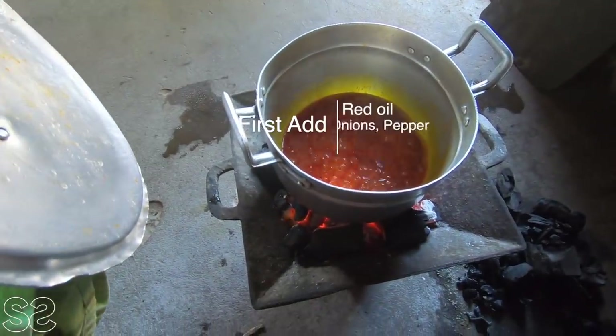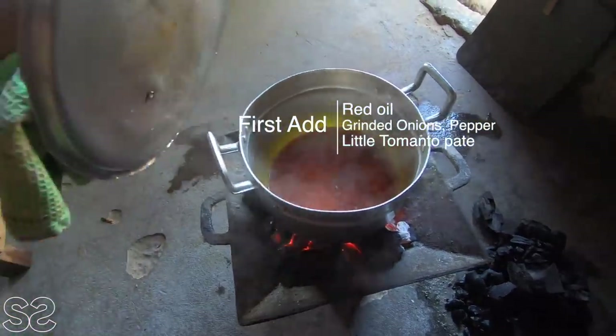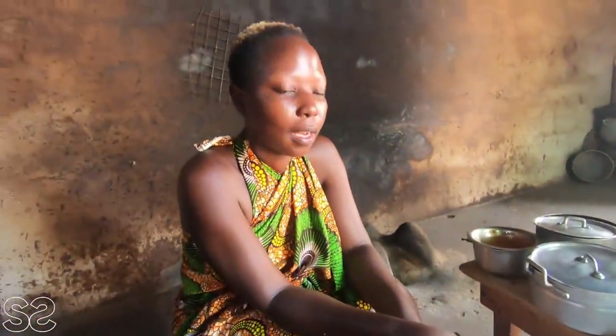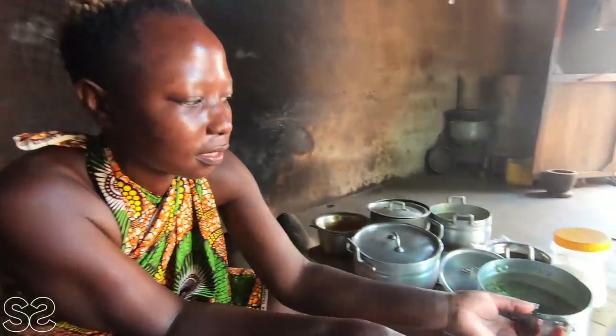Hi guys! Are you excited? Welcome to our kitchen. I'm so excited — let me get to learn how to cook this. Maybe when I'm back to Kenya I can try to cook this for my family. We have the onion, pepper, and a little bit of tin tomato, just a little bit. It's now boiling. D, are you learning? Is it a little different from how it's done in a Kenya village? First, we don't have this meat — we have beef of course, but this is so different.